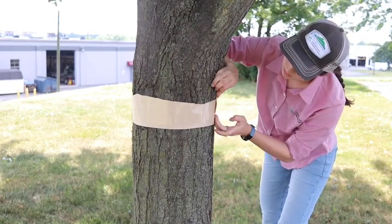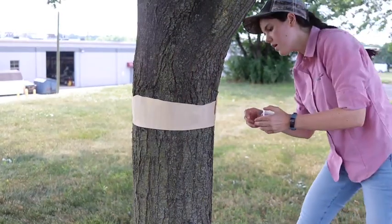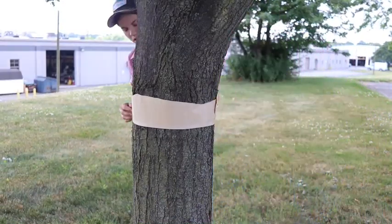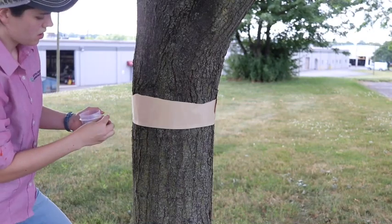Once you have your tape measured out, attach it to the tree and secure the bottom with push pins, or you can also use staples or anything else you can find around the house. You don't want them to be able to get under the cracks.